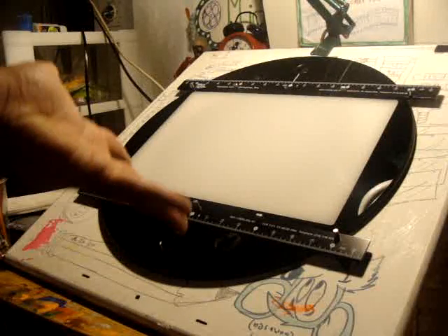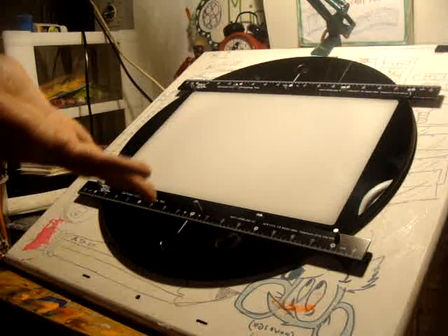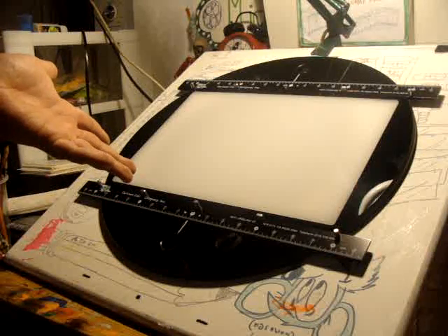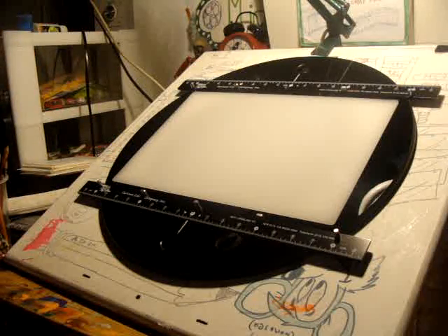Here it is guys — a real 12 inch size genuine professional grade animation disc that I got at CartoonColor.com for $300, plus about $15 for shipping and handling with care, even though the box is fragile.